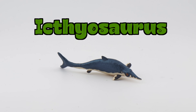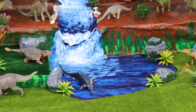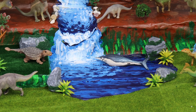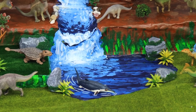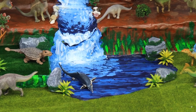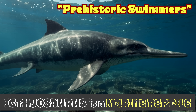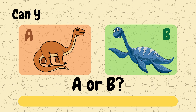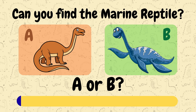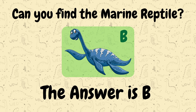What animal is this? Ichthyosaurus! The Ichthyosaurus was not a dinosaur at all, but it lived at the same time as dinosaurs. It looked like a dolphin and had giant eyes. The Ichthyosaurus was a marine reptile. Can you find the marine reptile? Nice work! Let's find some more!